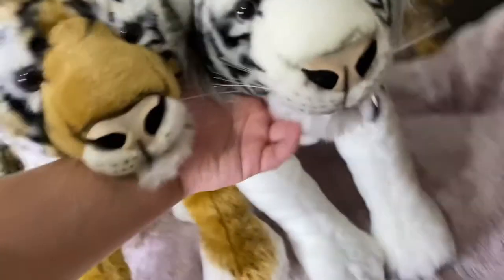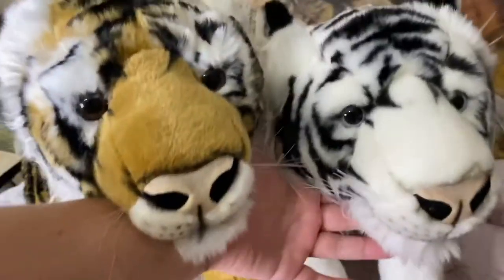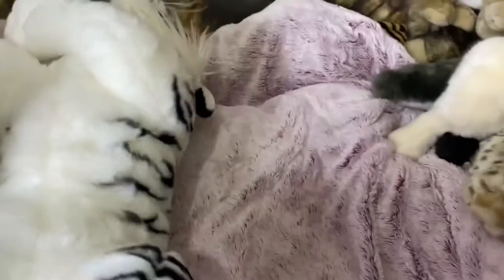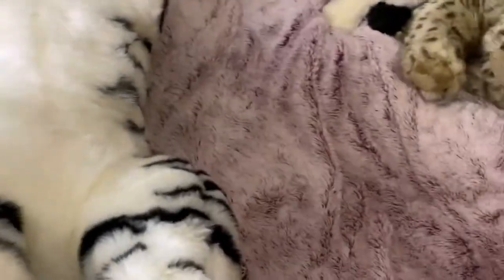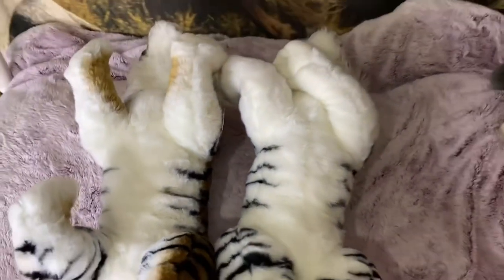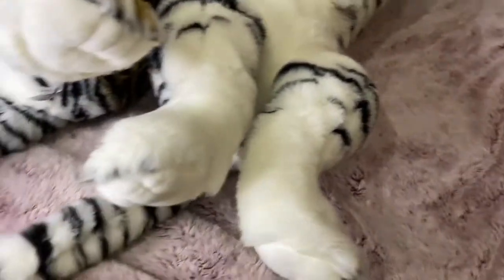Looking at their faces: of course the white tiger has blue eyes and the orange tiger has brown eyes. I definitely recommend both of them. Surprisingly, I kind of like the white tiger better than the orange one — I love orange tigers too, but I just love white tigers, I don't know why.